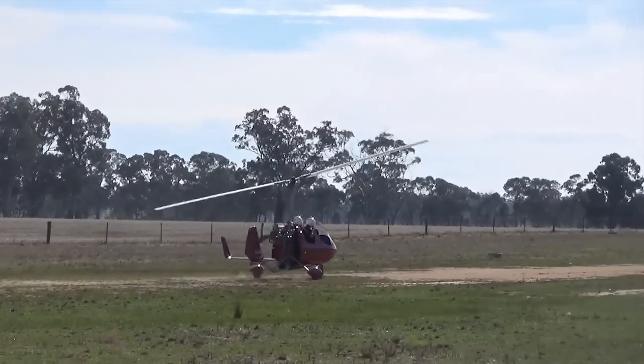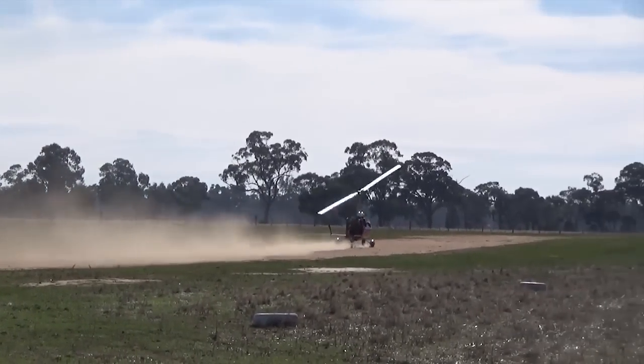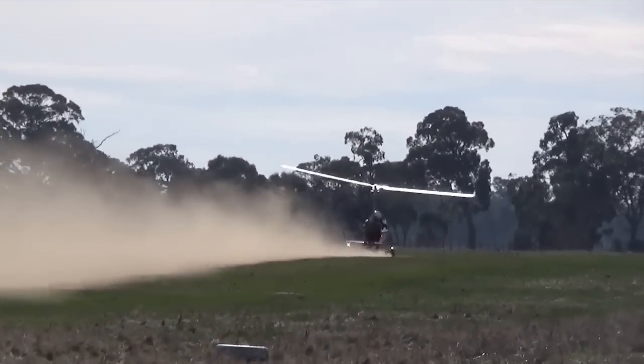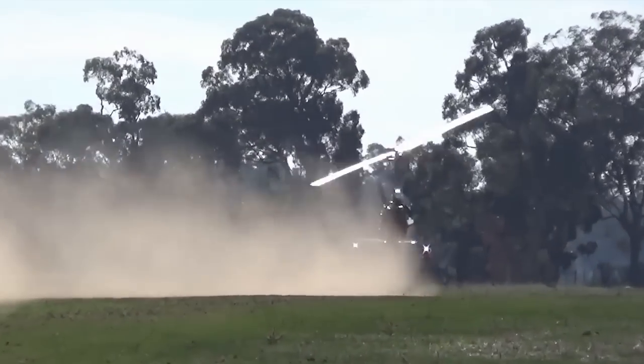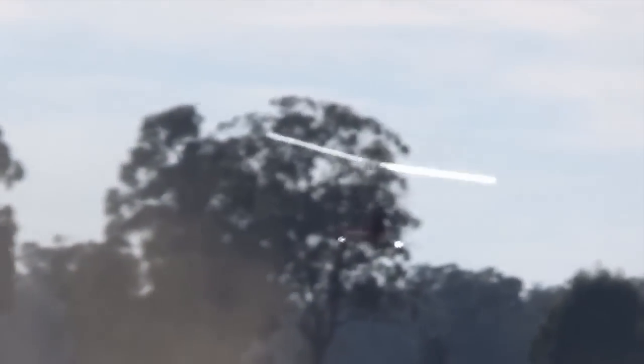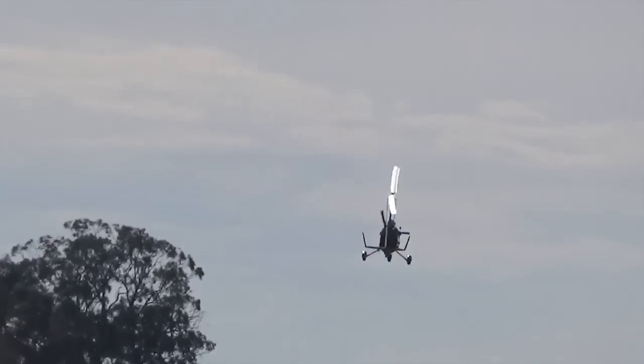My technique, having commenced the ground roll and seen increased rotor RPM having first pre-rotated to 200, is to put the stick forward around one fist, and add 100% power over 4-5 seconds. At this point the rotor RPM should be near flying speed, with the nose barely off the ground. Hold that attitude and let the aircraft fly off the ground.